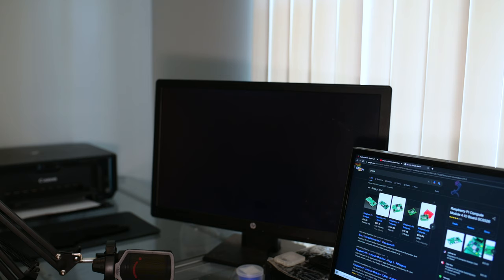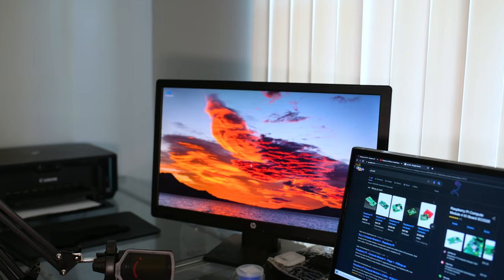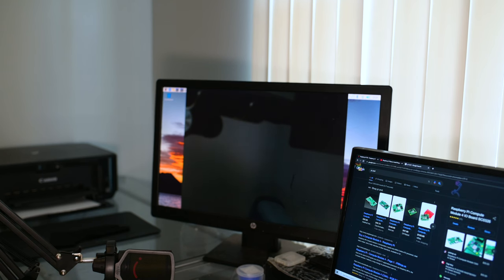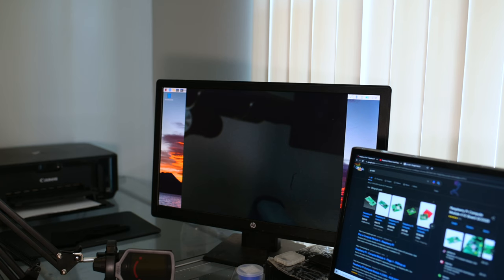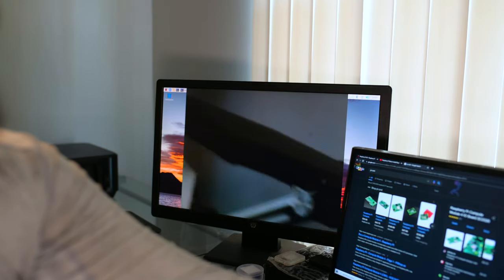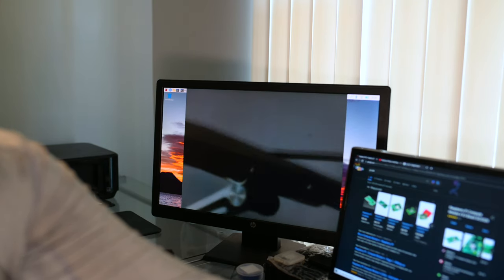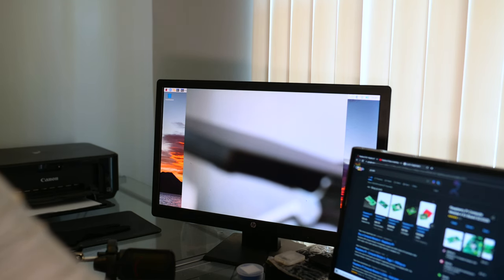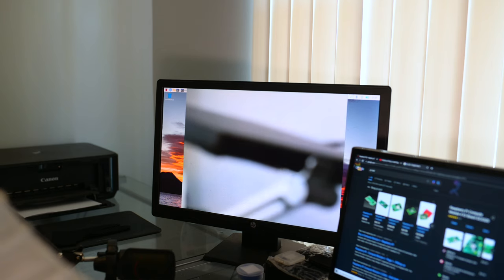Now I'm going to go back to the terminal and try that same function. The good thing is once you've run something you can press the up arrow to get back to it. There we have it — this is a live feed straight from the camera. We have the 35mm lens, so let's point this around. I'm going to open up the aperture, and remember this is manual focus so let's try to get this in focus.